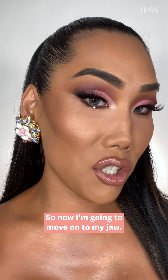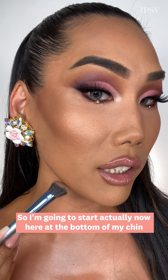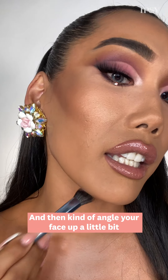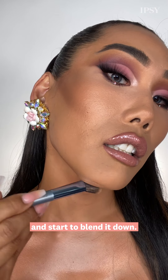Now I'm going to move on to my jaw. I'm going to start at the bottom of my chin, not going up as much as I am going under right on my jawline, and then angle your face up a little bit and start to blend it down.